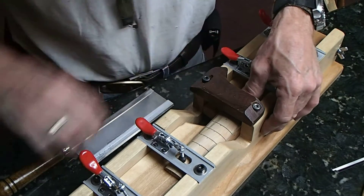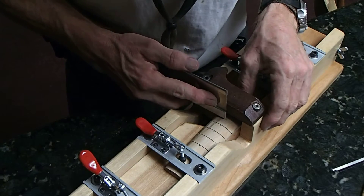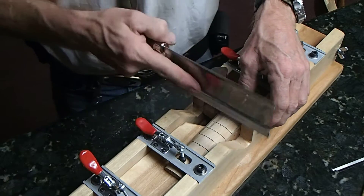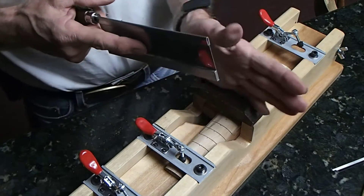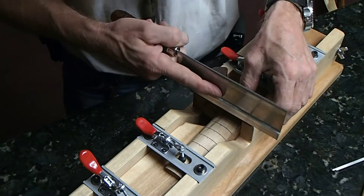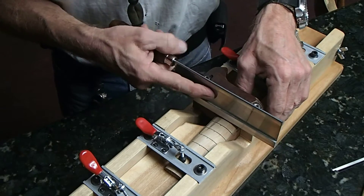It wasn't much, but we're dealing with thousandths of an inch here, so that should do it right there. We keep our finger against the blade, which keeps it against the guide. This guide has already been adjusted for this fingerboard's taper. Now all we've got to do is very gently get our slot started.